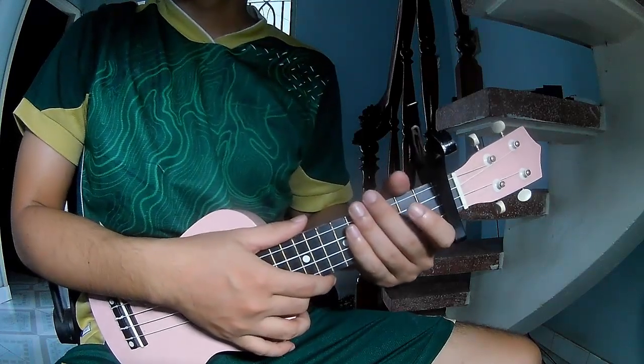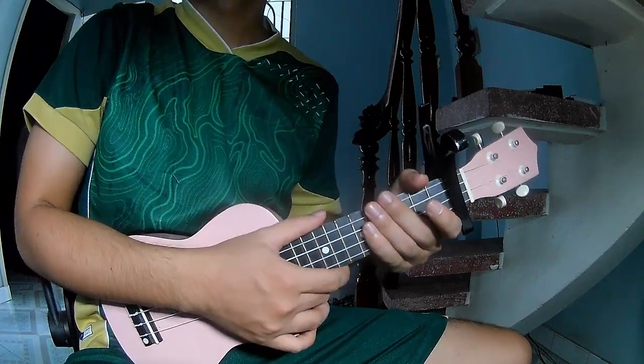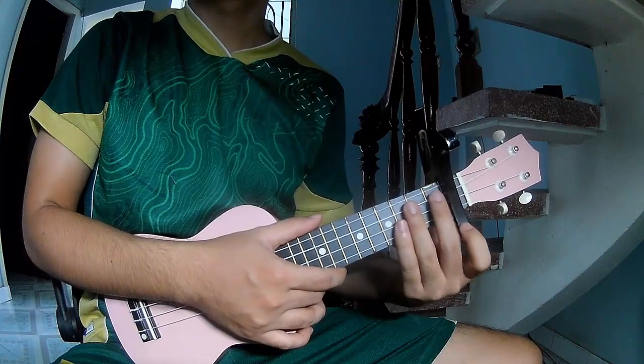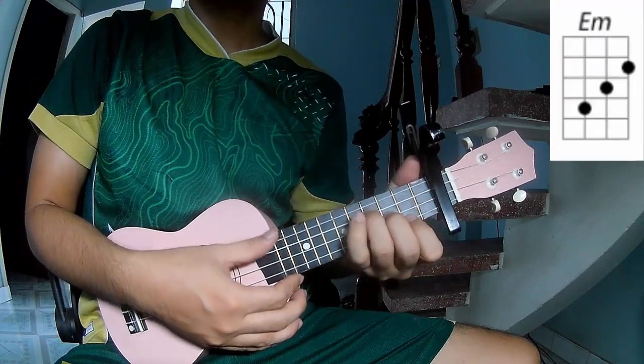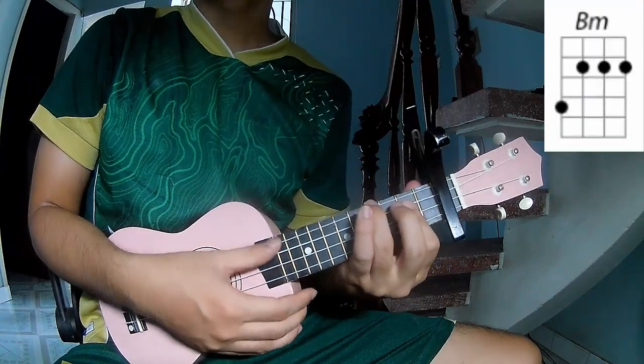Hi everyone, today we'll share how to play ukulele for 'good 4 u' by Olivia Rodrigo. First, the chords in this song are C, G, Em, F, and Bm.